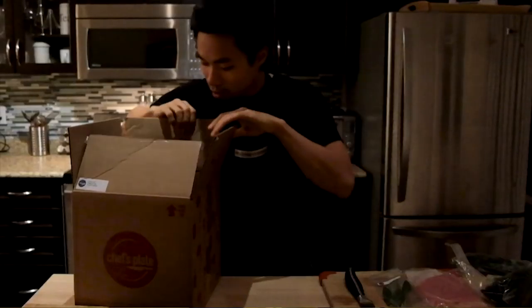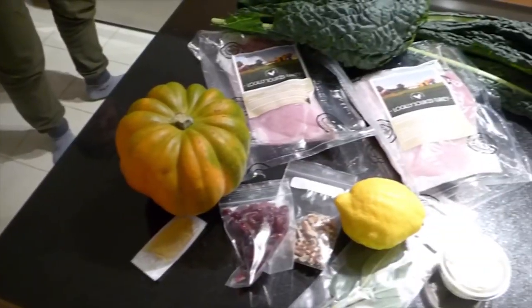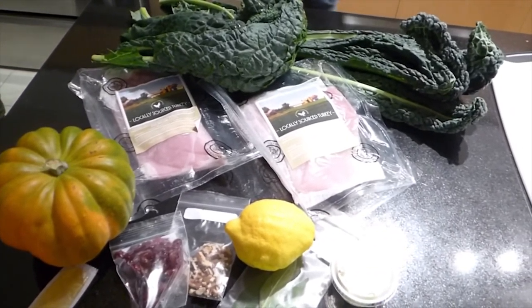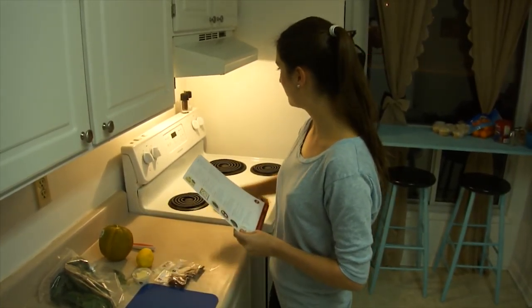I just got my package and I'm taking out all the ingredients. Lots of ingredients in here — some of them I've used, some of them I haven't. I've never cooked an acorn squash before, which is here. Okay, so bringing the oven to 425.